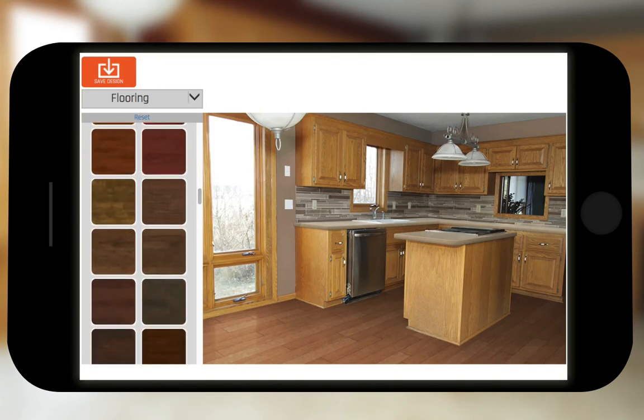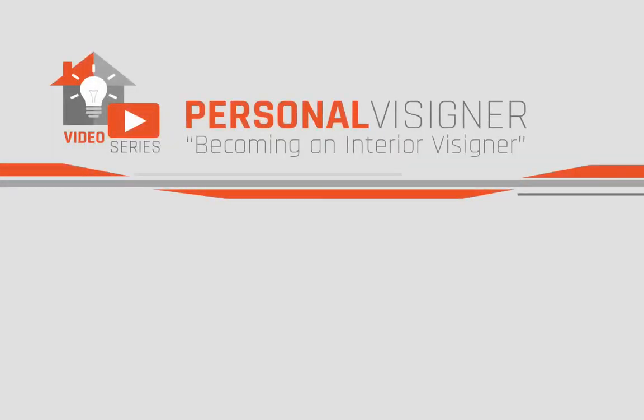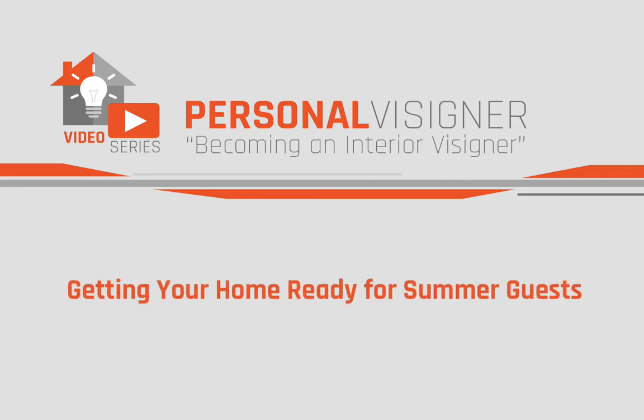Become an interior designer today. Welcome to the personal designer quick start video series. Today's topic is getting your home ready for summer guests.